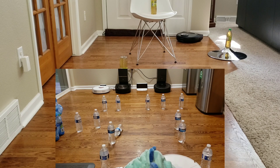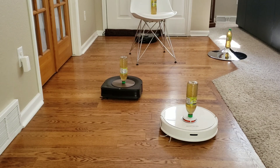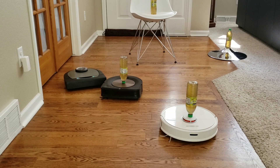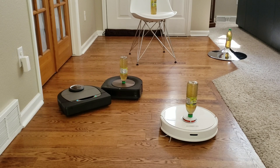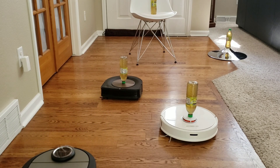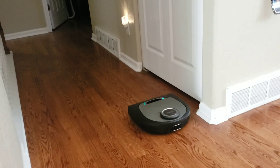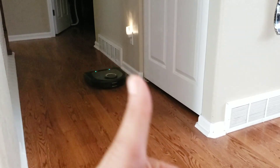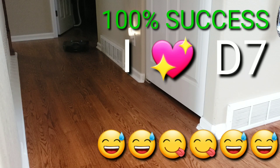So far the Neato D7 is doing really well — hasn't knocked over any of the iced tea bottles. The D7 is almost done with its cleaning pattern, let's see how well it does going back to its charger. One thing that's odd on the Neato D7 is there's no physical home button on the robot, unlike my other robots. What you have to do is through the app, allow the robot to clean a little bit so it can get its surroundings, and then a little icon will pop up telling you it's ready to go back home. I'm really impressed with this Neato D7 — I was kind of disappointed with the navigation abilities on my older generation, but they really did a good job improving the algorithms and making sure it doesn't get confused or lost.